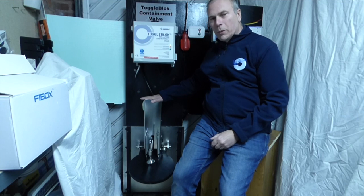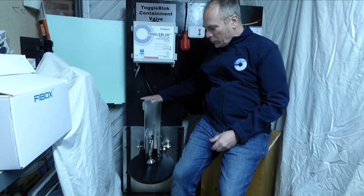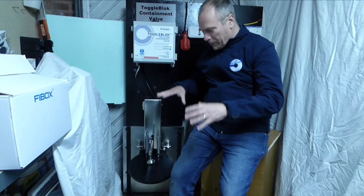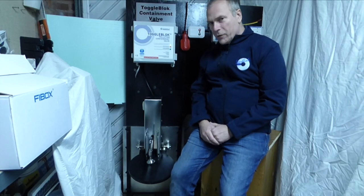What you can see here is a 300mm toggle block valve. We've placed this in what we call the on-seating position, so the water is flowing in that direction — the water will be aiding the pressure of the valve to seal.